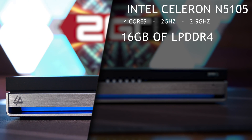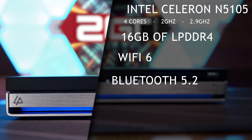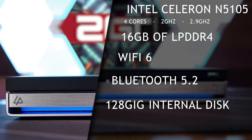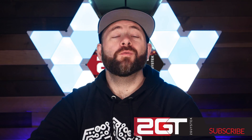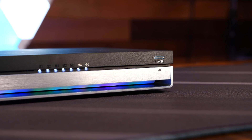The N1 also comes standard with 16 gigabytes of LPDDR4 RAM, Wi-Fi 6, Bluetooth 5.2, and a basic 128-gigabyte internal disk that comes with Unraid Server Basic installed. Link Plus's website claims the unit can support up to 48 terabytes of storage. We'll be building this unit out with four Kingston NV2 one-terabyte M.2 NVMe SSDs and two Silicon Power one-terabyte 2.5-inch SSDs. We'd love to go crazy and put eight-terabyte SSDs into it, but seriously — that's crazy expensive.